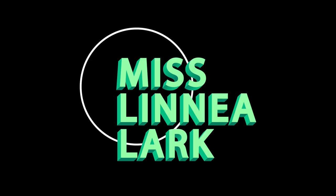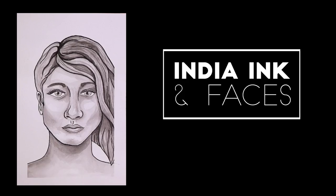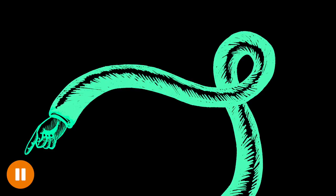Heyo! I'm Miss Linnea Lark and I'm back with another draw-along tutorial on inking faces. Remember to watch and listen closely until you see the pause icon — then you'll know it's a good time to pause the video and give it a try yourself.